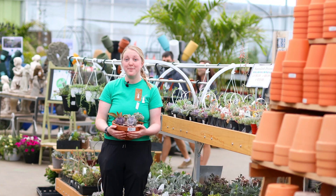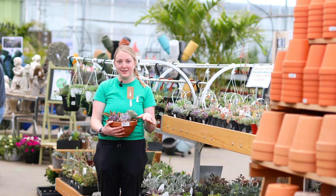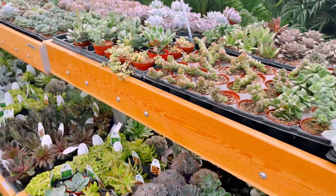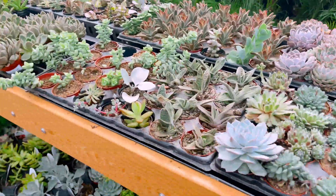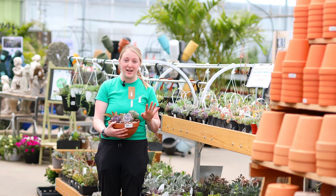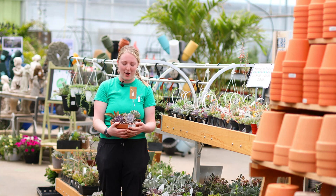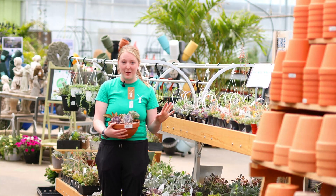A next great beginner houseplant is a succulent. A lot of you might be saying you've killed succulents — you're not alone, that's totally okay, it happens to all of us. With succulents you want to make sure that they have lots and lots of sun. If you don't have a sunny window, succulents might not be the best choice — you might want to think about one of those low light options. But if you give them lots of sun and very little water, that's going to be great for succulents.